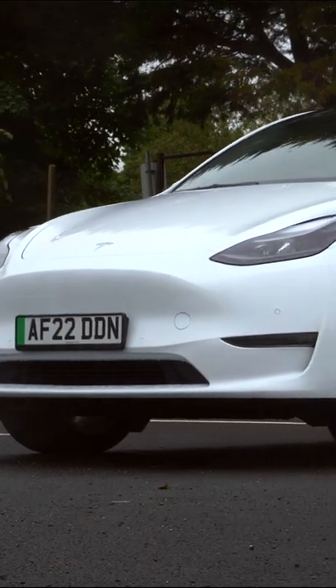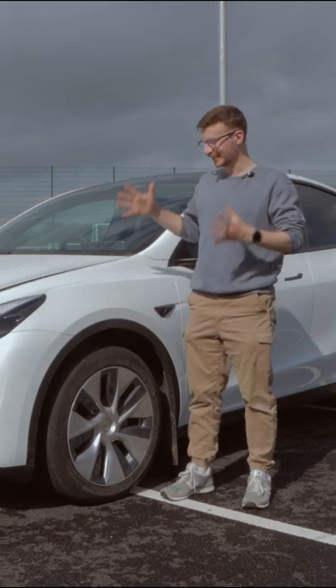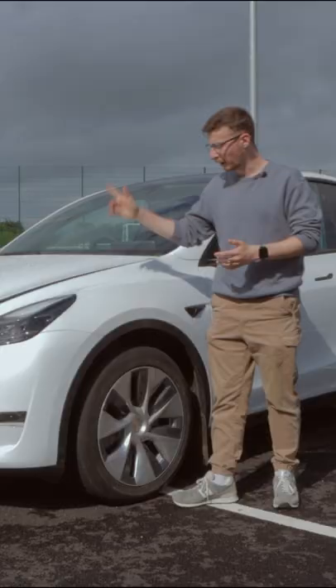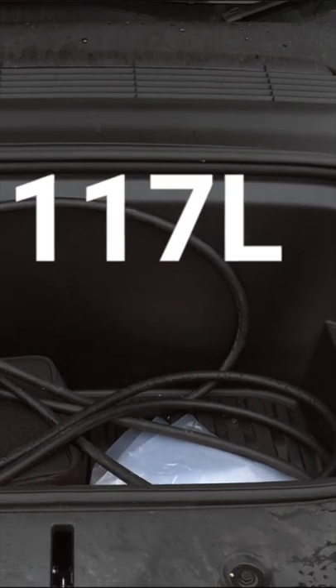We'll start as we normally do with the exterior design and that front end, which I don't have much to say about because it's basically a Model 3. You've got the cat-like headlights and that long swooping bonnet. We've popped it open because I want to show you the front boot that rewards you with 117 litres of space, perfect for your fast charging cables.